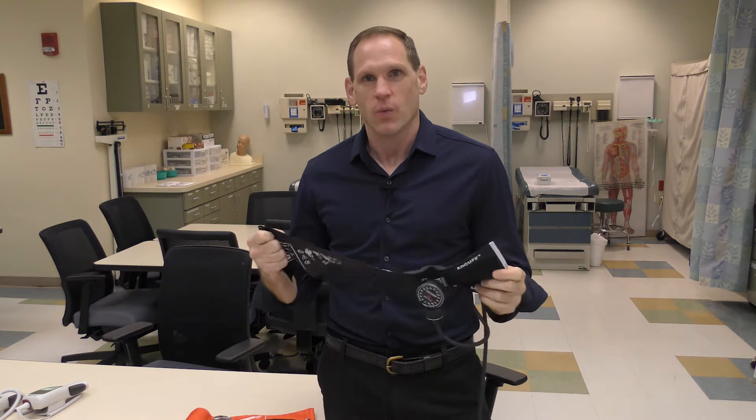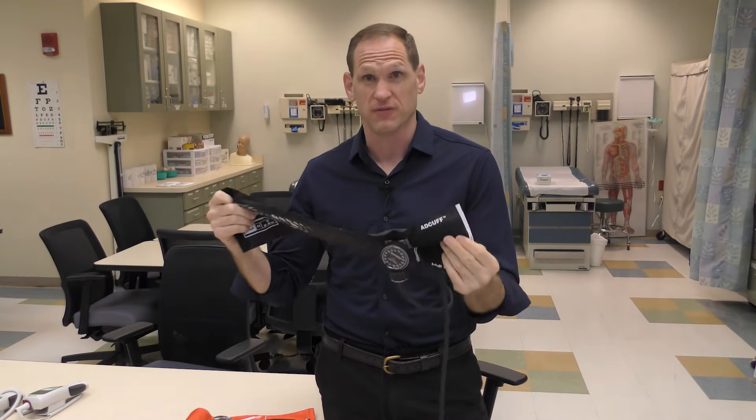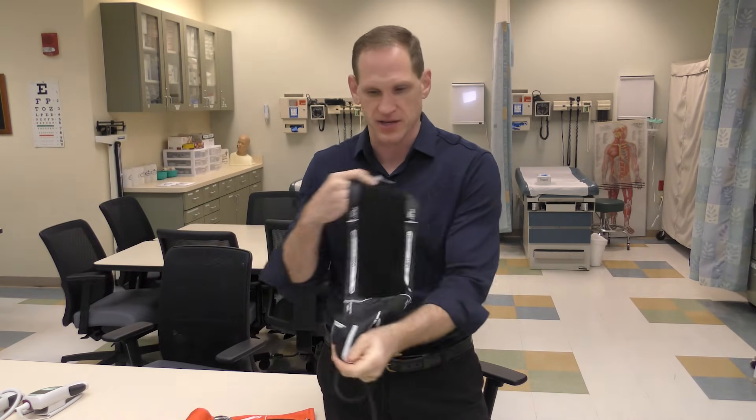Today we're going to talk about blood pressure. When you take a blood pressure you're going to have to use a cuff, and the most important thing when you get started is using the right size cuff.